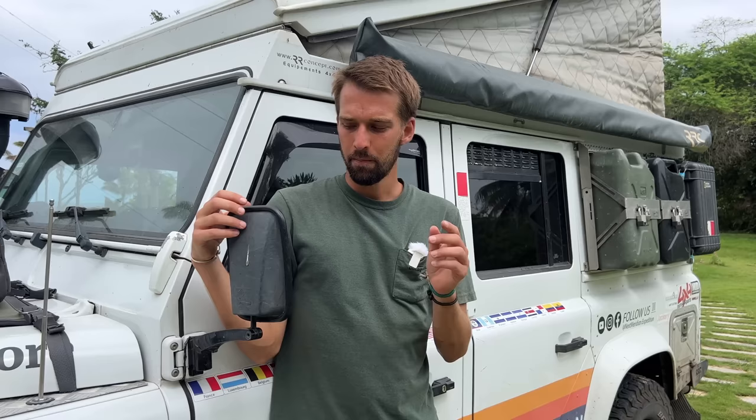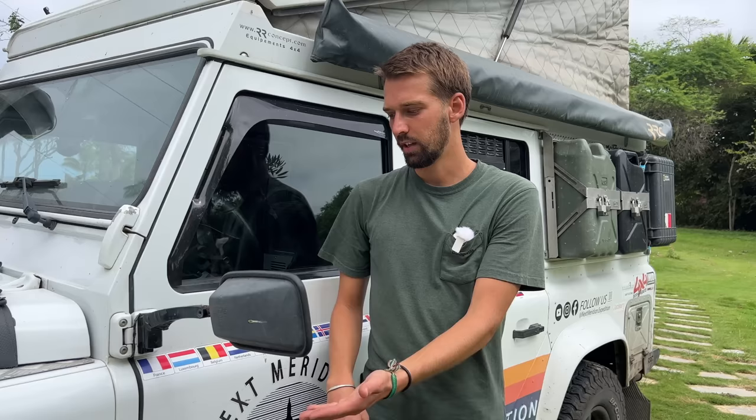On this side we have extended mirrors from Rough Parts, a Swiss company. The idea is because of the jerrycans you can see at the back — we have a swiveling mirror so on the highway we can now see past the jerrycans. We don't use them much, but when we do, they're very useful.